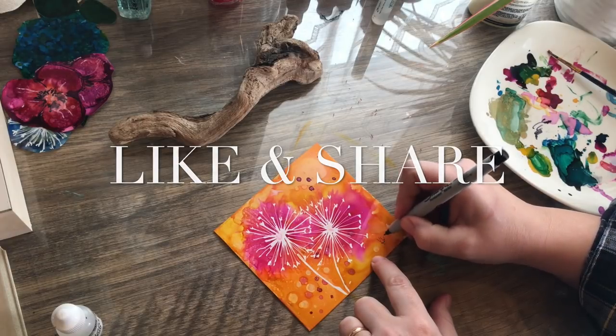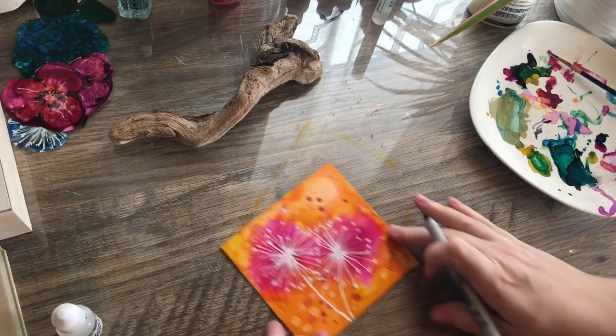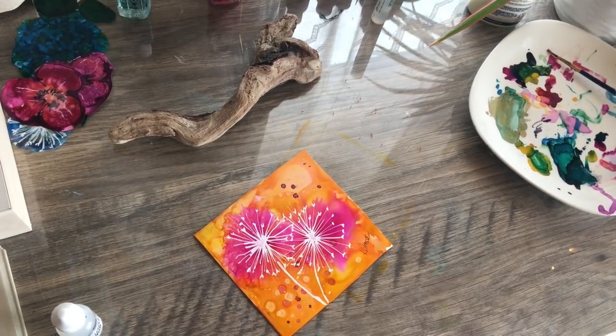I hope you guys enjoyed this. Please remember to give it a like and share, and I will see you tomorrow with our flower challenge results. Talk to you soon, bye!